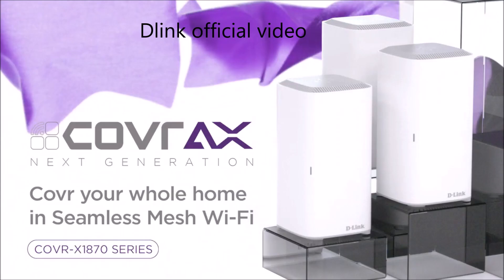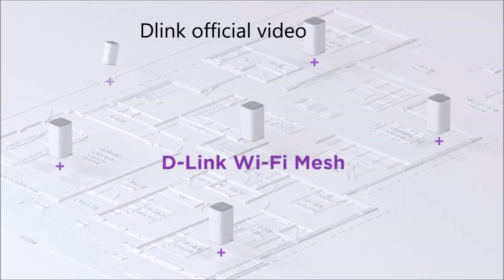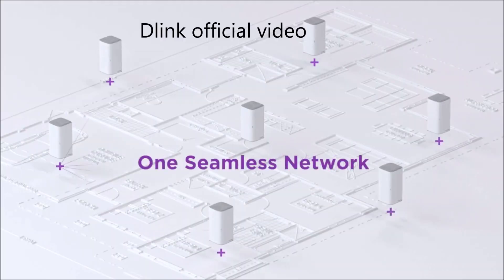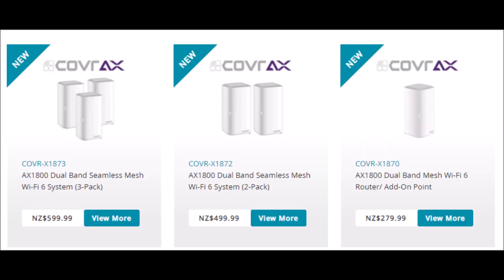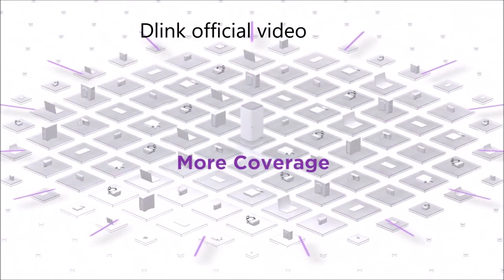Final thoughts. D-Link's latest Kovar AX series comes in a single add-on point which costs around 280 New Zealand dollars. The 2-pack Kovar X1872 costs around 500 New Zealand dollars, and the current 3-pack Kovar X1873 costs around 600 New Zealand dollars.